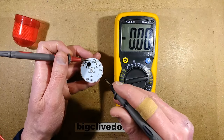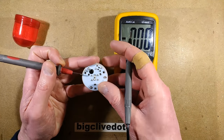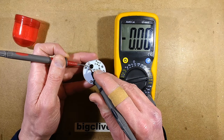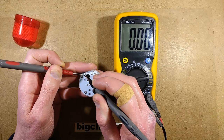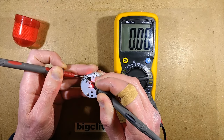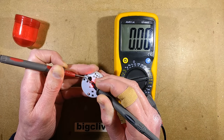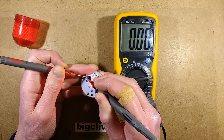So theoretically, if I measure across this resistor while the battery's in the right way around, it shouldn't show much current. And it should show a little bit more if I actually — it's not showing anything at the moment because it's in standby mode. And it's not even showing much; it's showing nothing, even when it's actually lit.